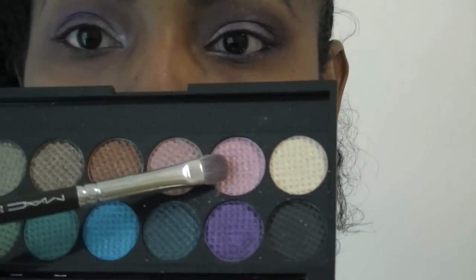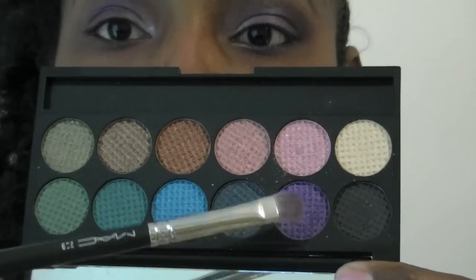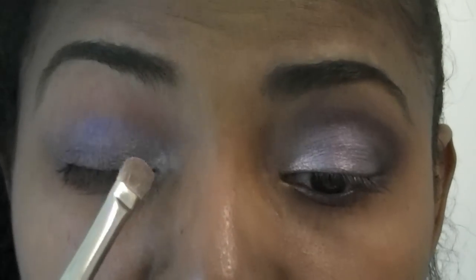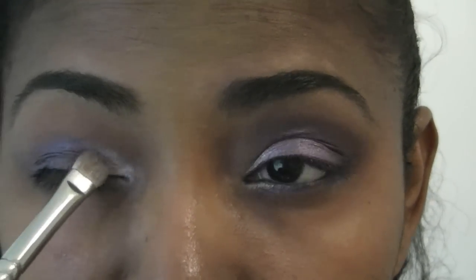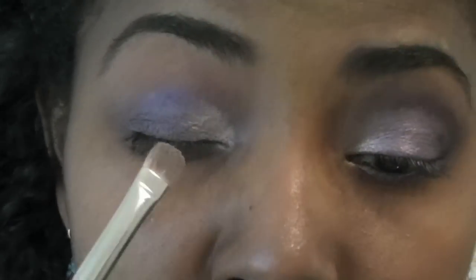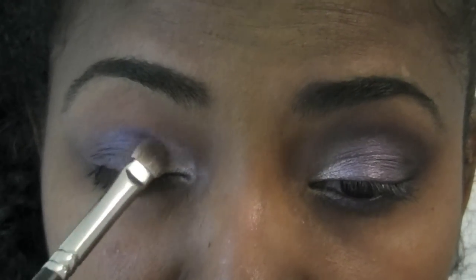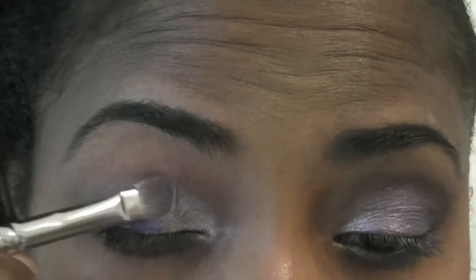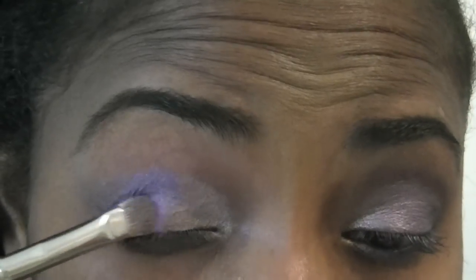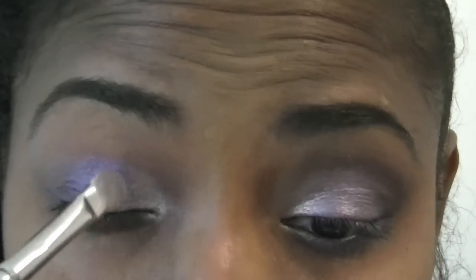Now grab your original palette. The first color we're going to use is this pink color here, followed by the purple on the eyelid. The pink goes in the inner corner of the eye, right over that lavender. Then take the purple and place it in the middle portion of the eyelid. While you're doing this, you're going to kind of blend the purple in with the pink.